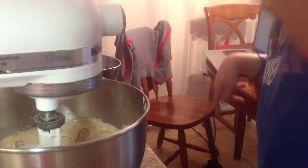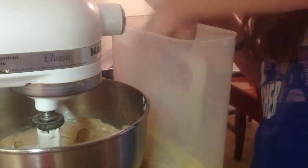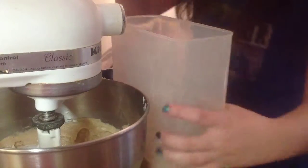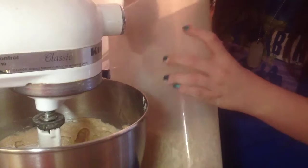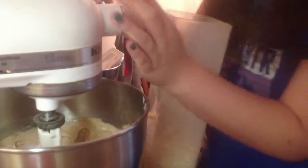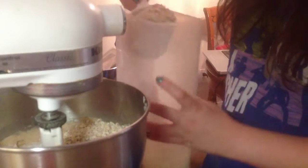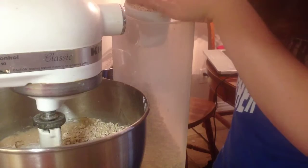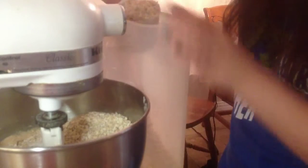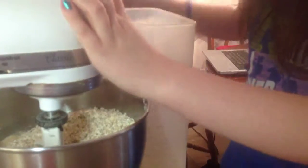You're going to take your measuring cup and add in three cups of quick rolled oats. You don't want steel-cut oats — you want rolled oats or flat oats, whatever the Quaker kind is in the red container. Try not to knock anything over. One, two, three.